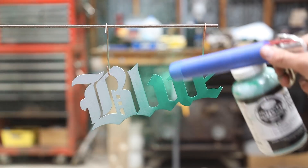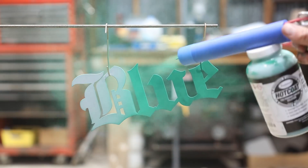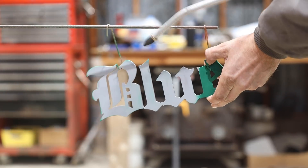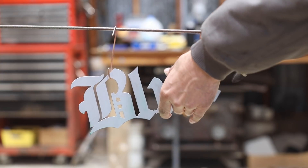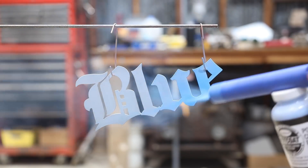Another super cool thing about powder coating is that if you happen to mess up for some reason — not that I ever would of course — all you have to do is blow the piece off and start again. Definitely can't do that with paint.